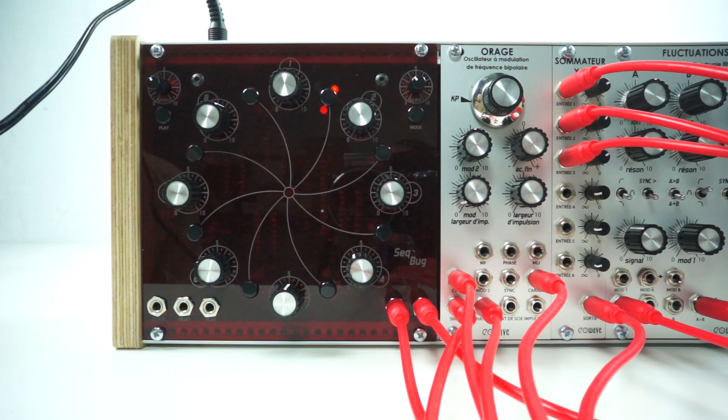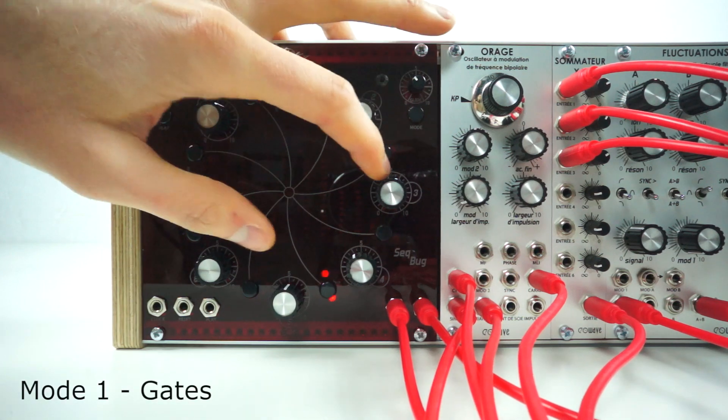The DIY8 has 6 modes designed to help you sculpt funky bass lines and leads on the fly. The sequencer starts in mode 1, where the switches turn on and off the gate signals.